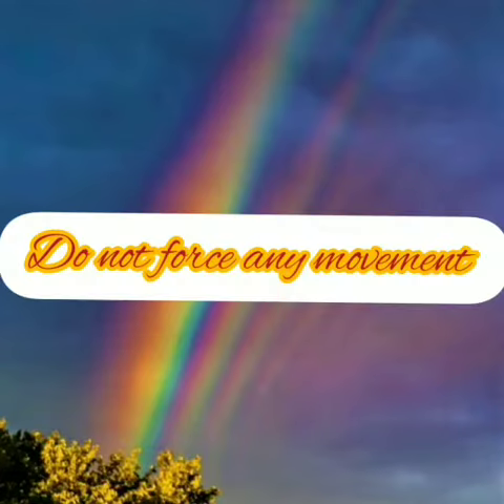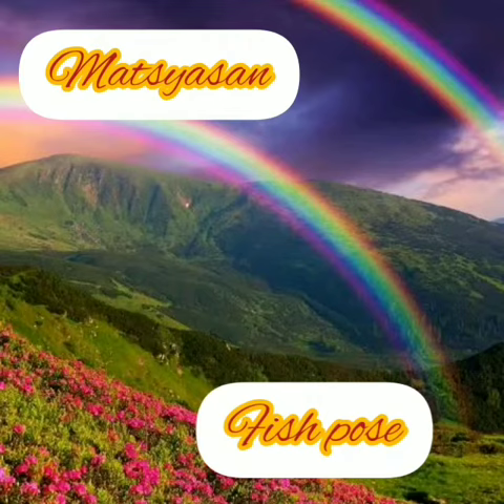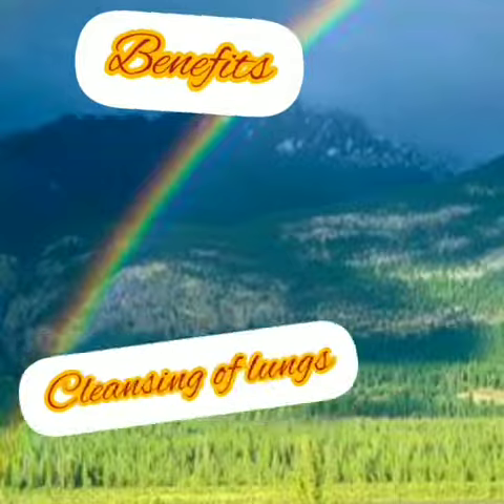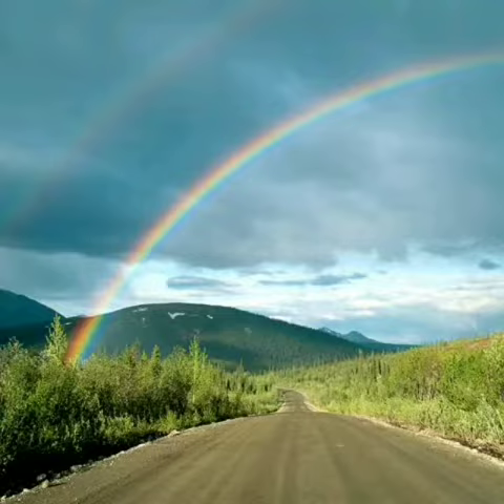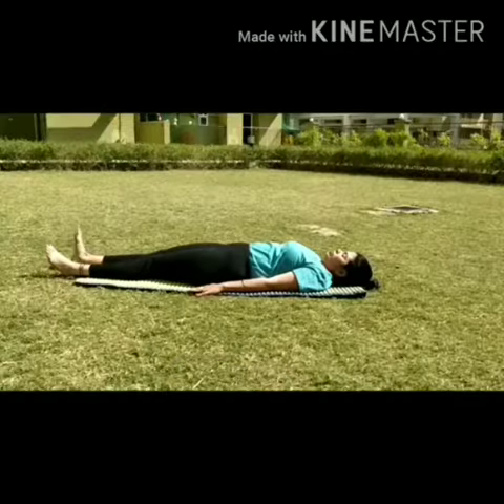Hello everyone, I am Gita Chauhan, Ashtanga yoga instructor, and I am back with one more new video presenting you matsyasana or fish pose. You can practice it daily. Those who are having discomfort in their neck, please do not practice, and those who are having upper back injury should also avoid it.